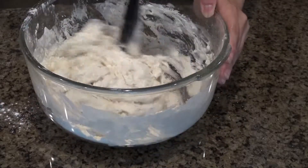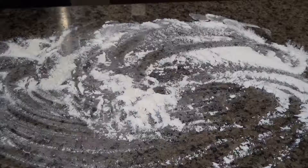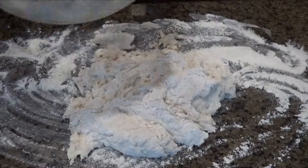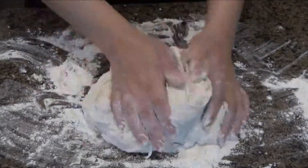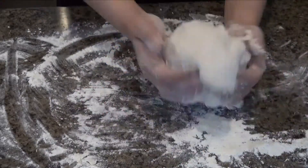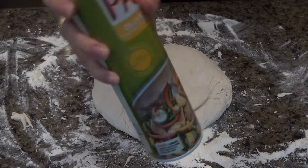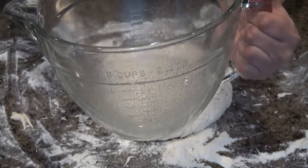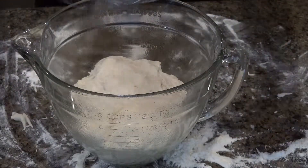Dust your countertop with some flour and bring out that dough. Mine came out a little sticky so I definitely needed to add more flour — make sure it's not completely dry but not very sticky either, as that will make it a lot easier to manage. Knead that for a couple minutes until it's at the right consistency, then go ahead and put it in a greased bowl. I used an olive oil Pam spray so it doesn't stick. Let that rise for two hours, covered.